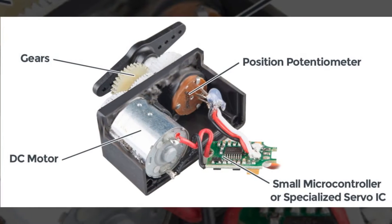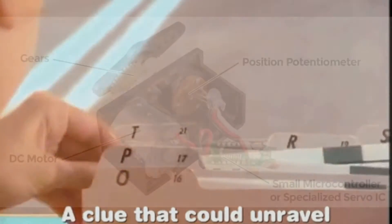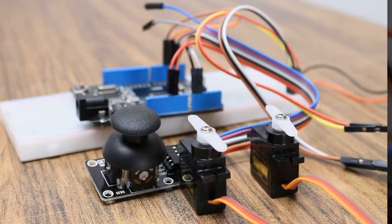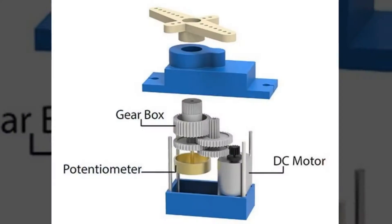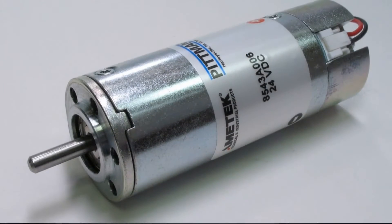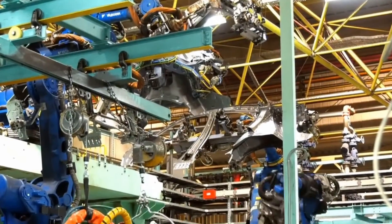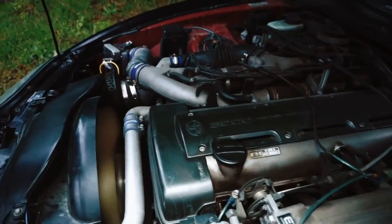Ever thought about what goes on inside a servo motor? It's time to unravel the mystery. At the heart of a servo motor, you'll find four key players: a DC motor, a gear set, a control circuit, and an output shaft. The DC motor is the powerhouse — the one that sets everything in motion. It's like the engine of a car, propelling the whole system forward.